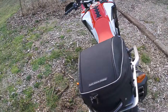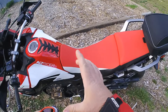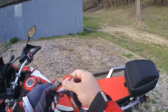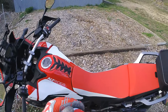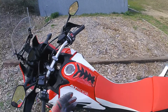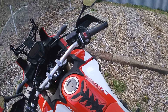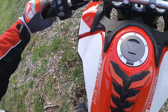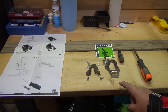I did order an Alt-Rider sidestand foot - it makes it wider and bigger so this won't happen. I'm going to save this video to show alongside the sidestand foot widener whenever I get it. At least it wasn't all the way on the ground. Good evening guys, today I'm going to be installing the Alt-Rider sidestand enlarger for the Honda Africa Twin.